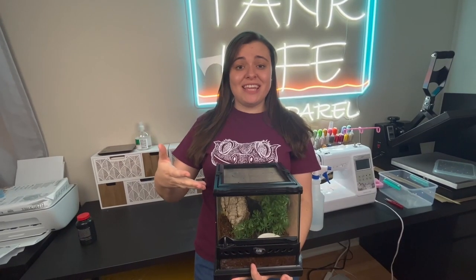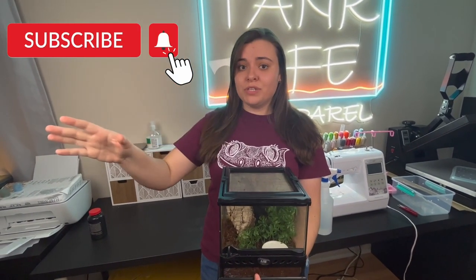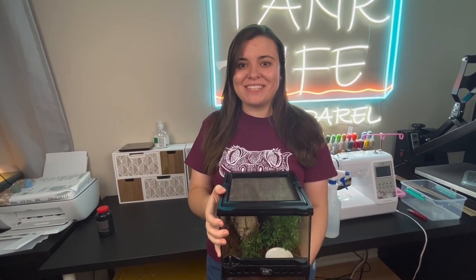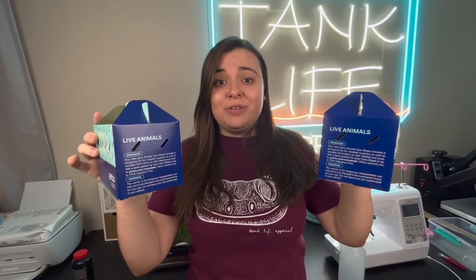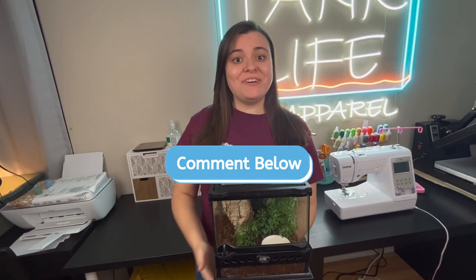Alright, so that's it for today. Thank you so much for watching. If you guys like watching stuff like this, make sure to subscribe — we're going to be doing a whole bunch of videos very similar, especially when he gets bigger and moves on to his upgraded enclosure. Check out tankloveapparel.com — we have shirts. I loved how it came out, but I want to hear what you guys thought, so comment below and let me know.